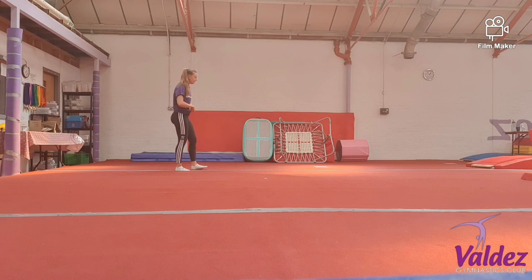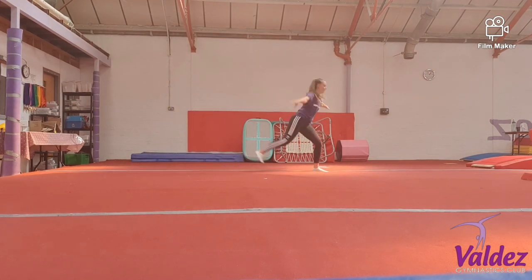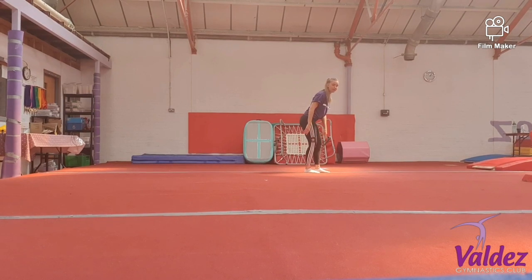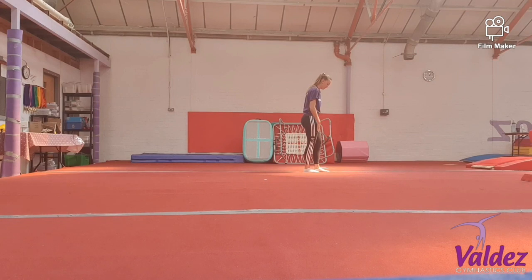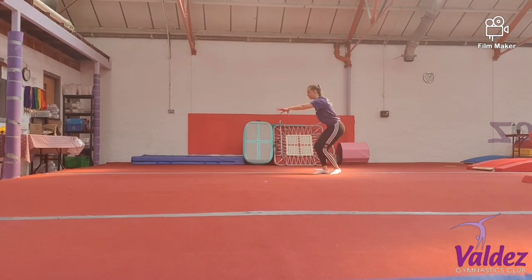We're going to keep the split leap the same. So I'm going to show you a nice big split leap. So step leap. We're going to land one leg slightly behind. The first jump we're going to do is a half turn jump. We've done it on the beam before. Remember whatever leg is behind, that's going to finish in front. A half turn jump, finishing in your shape.